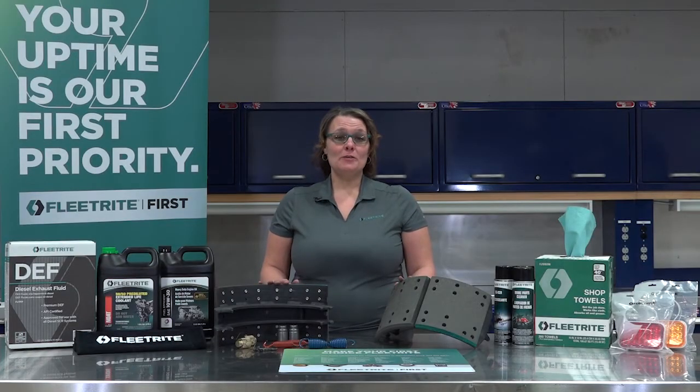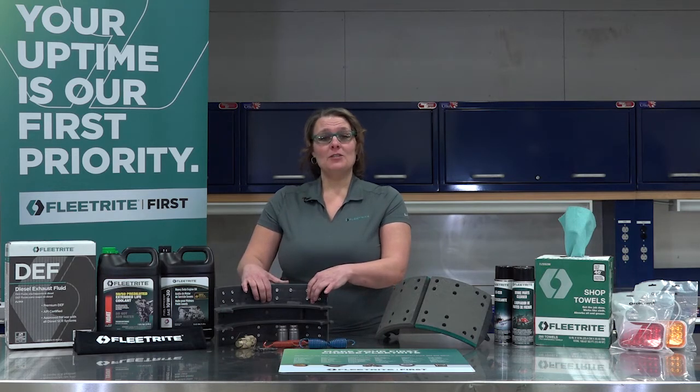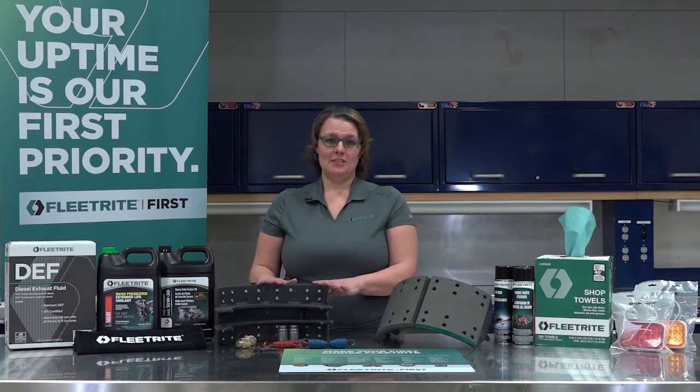The process used to weld the web to the table is called stitching. Many manufacturers only partially stitch their brake shoes. Do you prefer to wear shoes that are stitched every few centimeters to the sole of your shoe, or fully stitched? Fleet Right Brake Shoes are fully stitched.